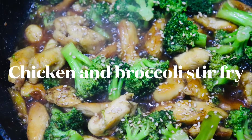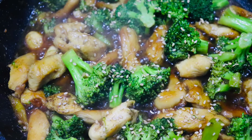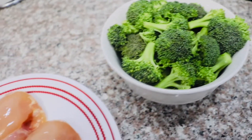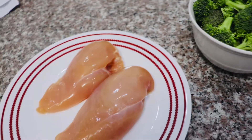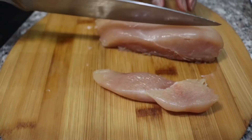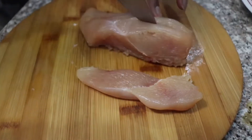Hey everyone, welcome back to my channel! Today I'm gonna be showing you guys how to make chicken and broccoli stir-fry. First off, I've prepared some broccoli and two chicken breasts. Next, we're gonna start off by cutting up our chicken breasts into small slices.